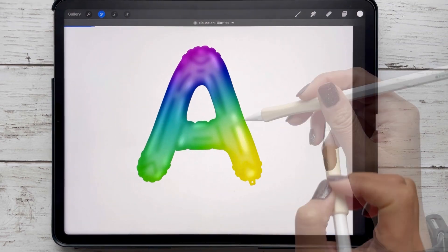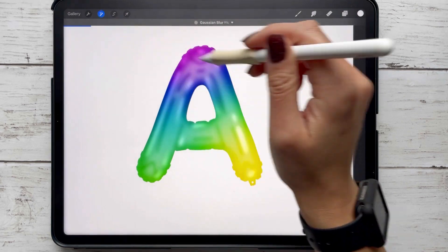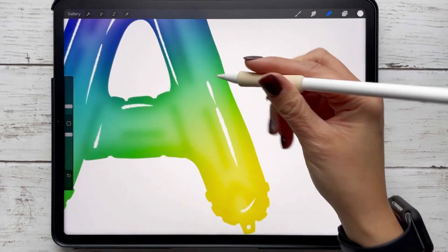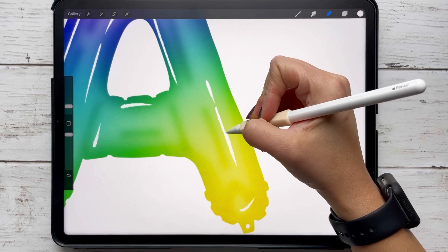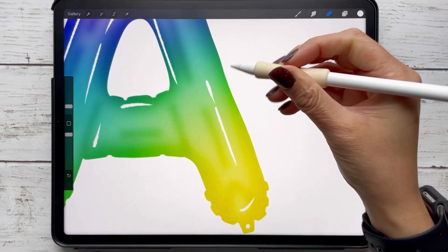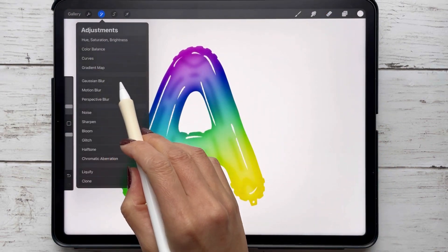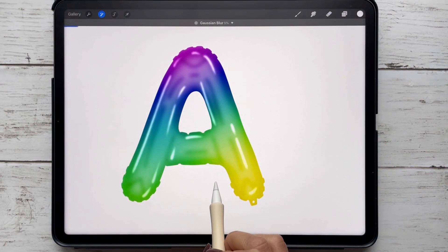Sometimes the highlights might become too bright, right in that area. This is usually depending on what color you're using. So what you can do is, before you add that Gaussian blur, just thin out that line a little bit with the eraser tool, and then add the Gaussian blur again.